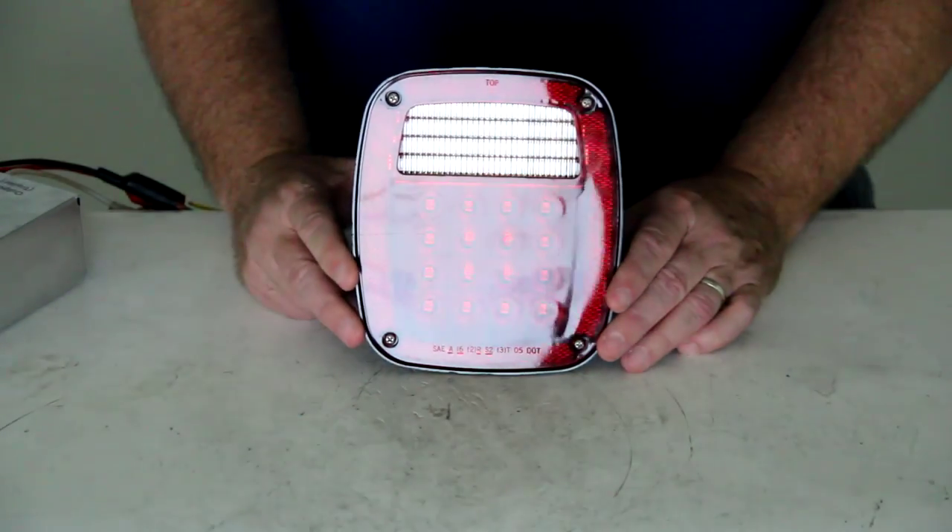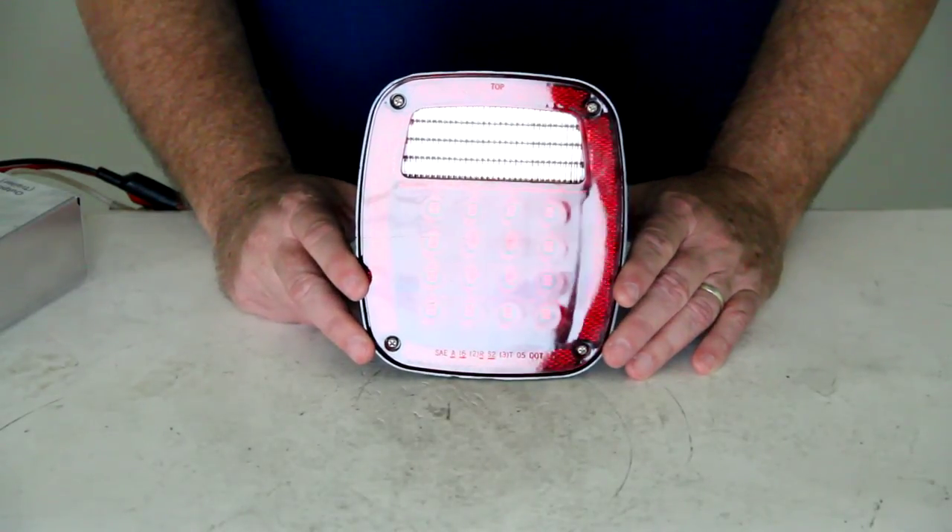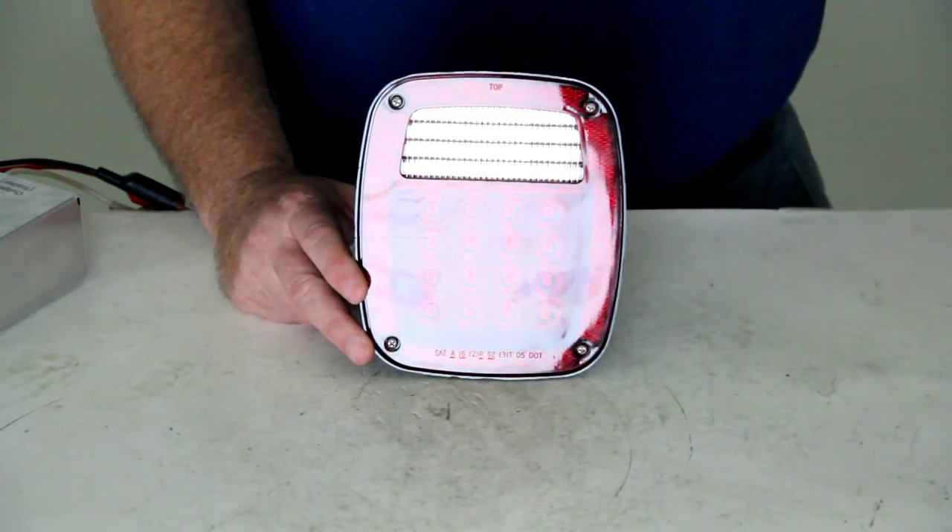And that should do it for the review on part number STL60RB, the Optronics LED combination tail light. Thank you.